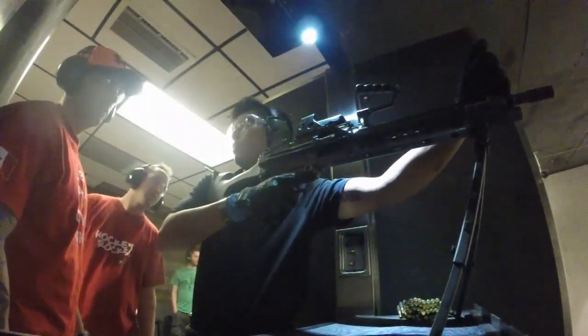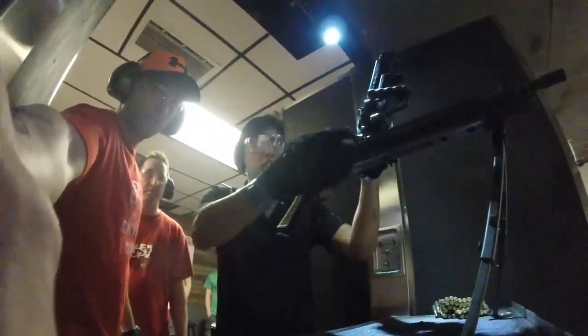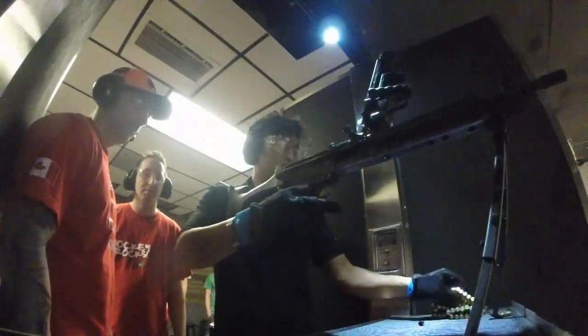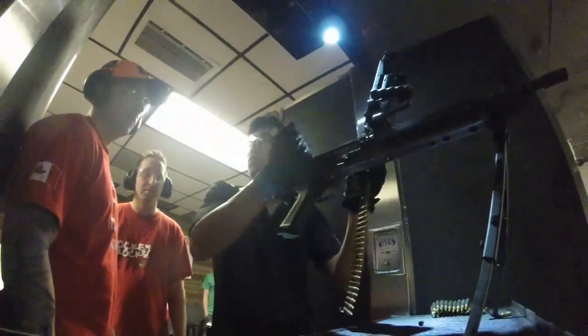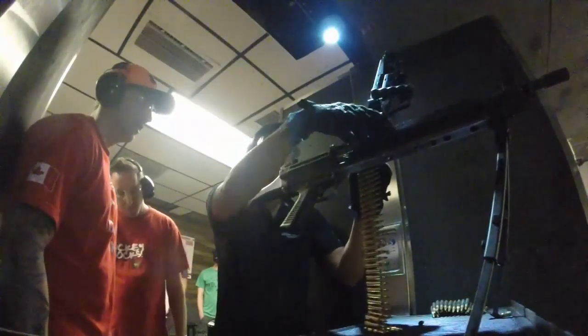Like the M4, you don't worry about the front sight post. This shoots about 800 to 900 rounds a minute — pretty fast. What I want you to do is aim for the head, and then give me a little burst.